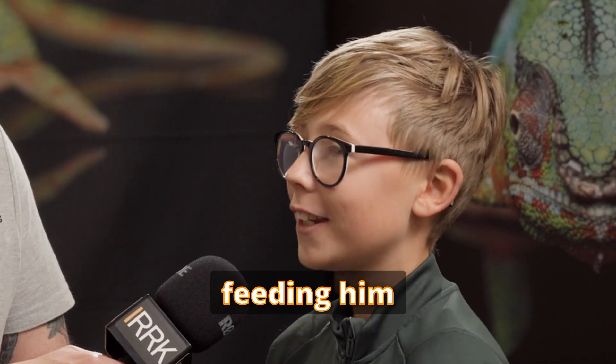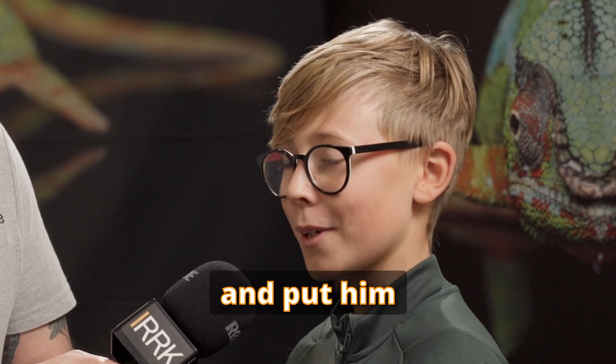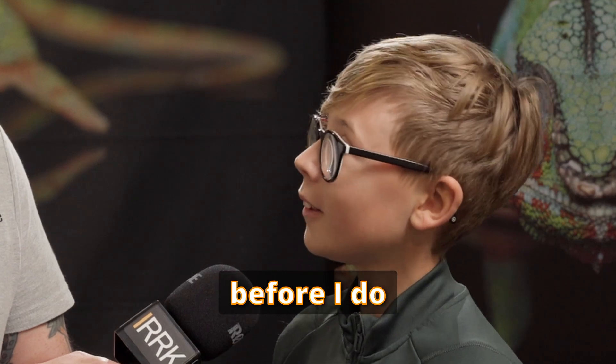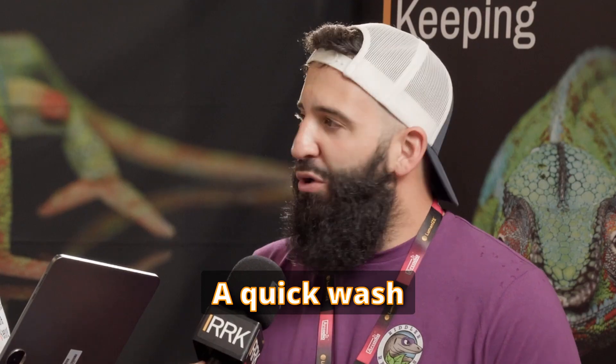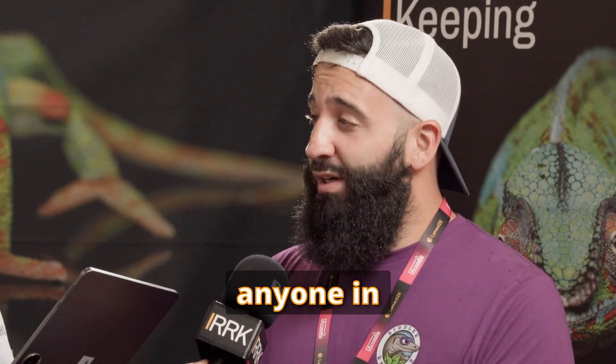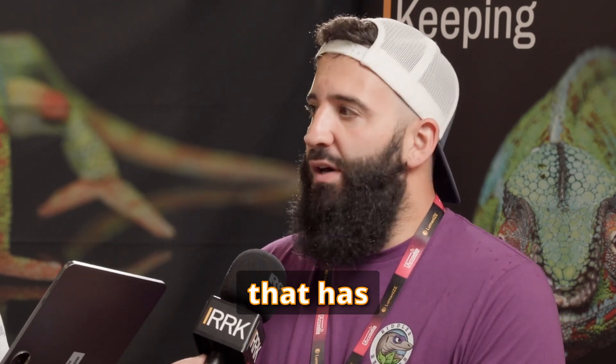Every time I've been feeding him or got him out and put him back in, I always go and wash my hands before I do anything else. A quick wash of the hands, making sure — we did enough of it during COVID so we know how to do it now. I don't know of anyone in the reptile hobby, like personally, that has ever caught it.